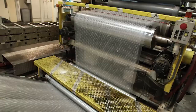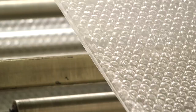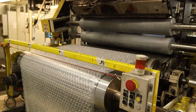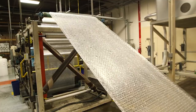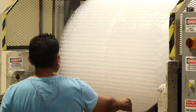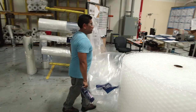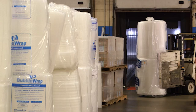We've made a 48-inch sheet of bubble wrap here. The next thing we do is start cutting it to size — we'll cut it in the width, and we'll also perforate it, similar to paper towels, to the size that you need. When the bubble wrap comes off the machine, we do our quality checks.